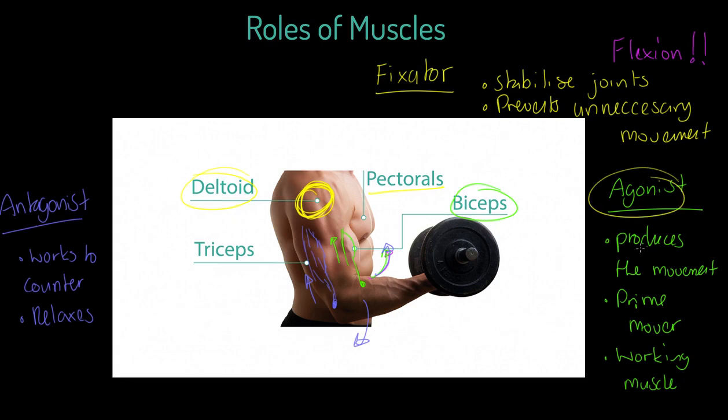In the bicep curl, the deltoid is the fixator — some also argue the pectorals are involved, but we'll focus primarily on the deltoid. Just to confirm: our agonist produces the movement, our antagonist relaxes during the movement, and our fixator stabilises the joint and prevents unnecessary movement. In this case, the bicep is the agonist, the tricep is the antagonist, and the deltoid is the fixator. We'll come back to more examples in the next video.